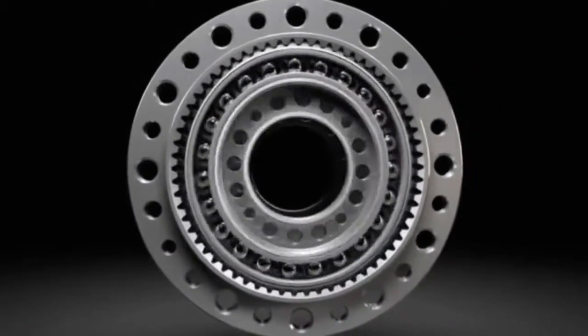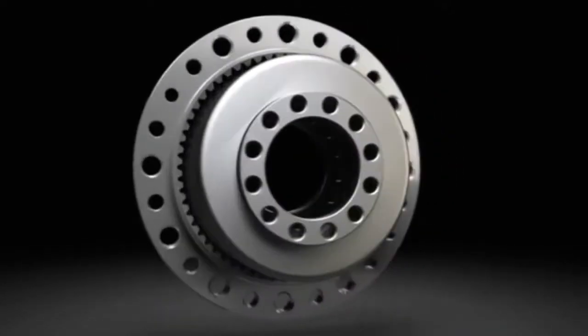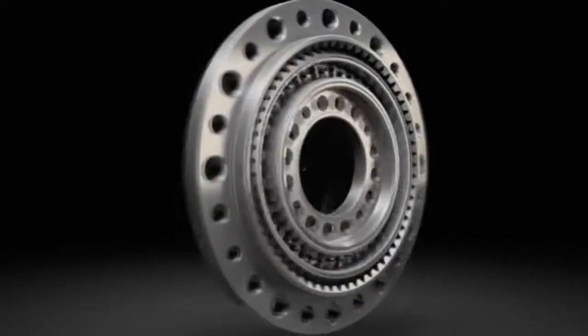Harmonic drive gears and servo actuators are used wherever zero backlash, extraordinary precision and high reliability are required, in all areas where drive technology is required.